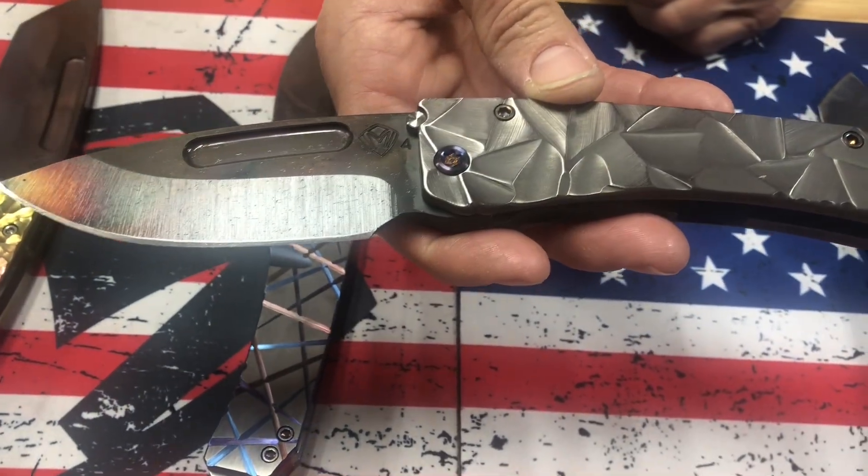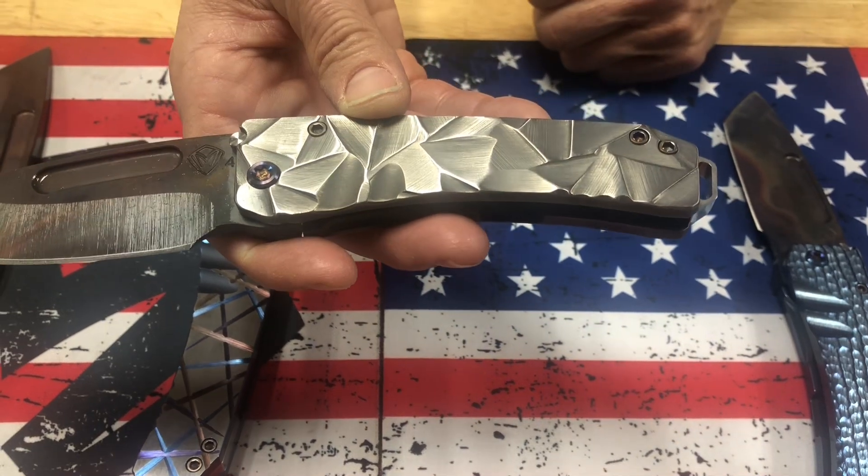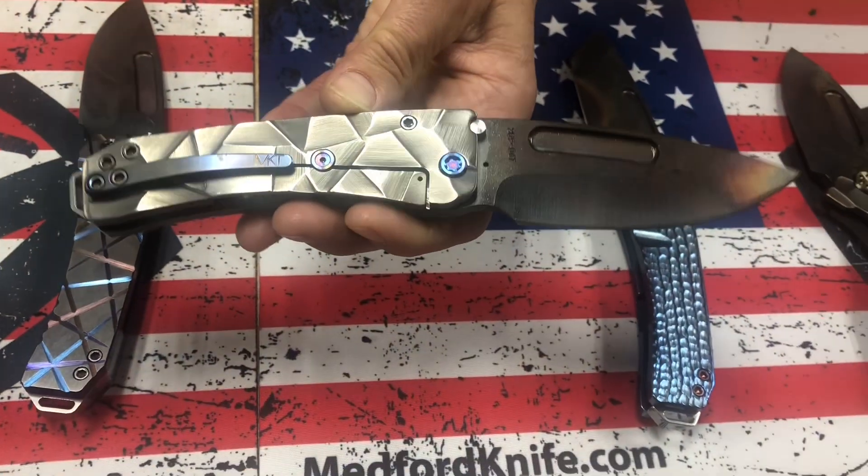And then we have another Midi Marauder, S45VN Vulcan Drop Point, and just straight-up tumbled Stained Glass handles. Flamed Hardware and a Flamed Clip.